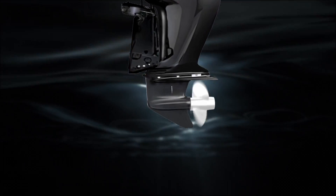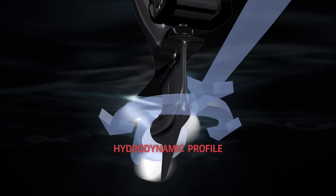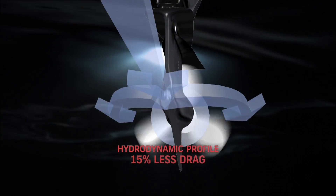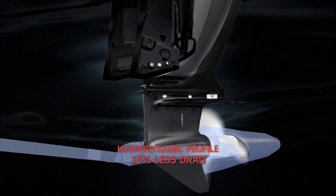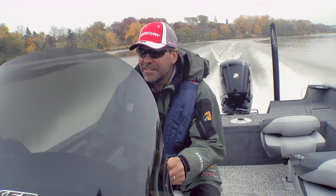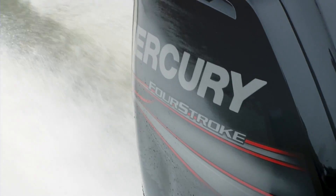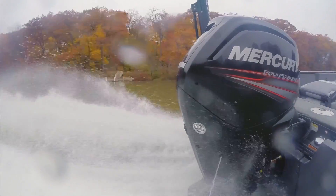We've got our standard gear case, which is an all-new design with a very sleek, unique hydrodynamic profile — 15% less hydrodynamic drag, which is a fancy way of saying it pushes the boat through the water a lot easier. That helps your cruise speed, fuel efficiency, top end, and all-around performance. It's the perfect gear case for those 16-17 foot boats that generally lift very well all by themselves.